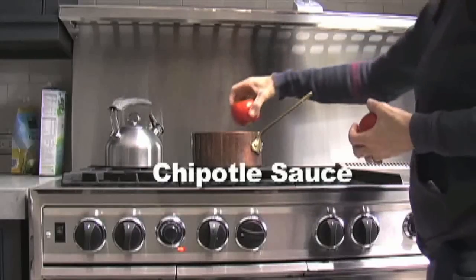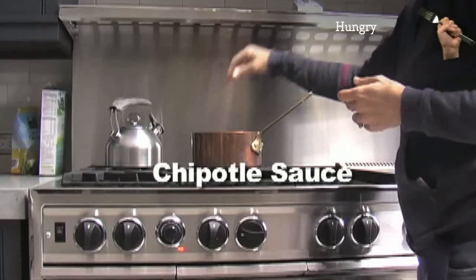We were going over to a friend's house for dinner and I offered to make these delicious tacos inspired by a recipe for tacos al pastor. But first I had to make a chipotle sauce.